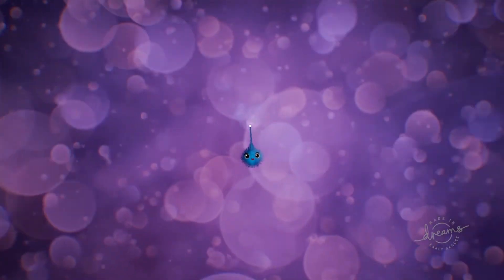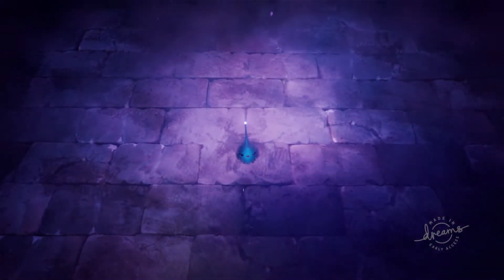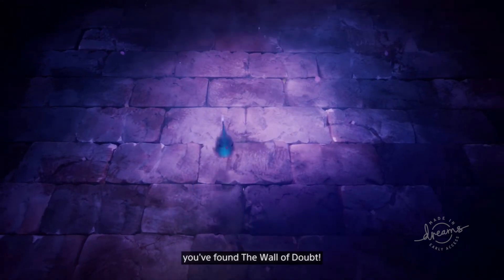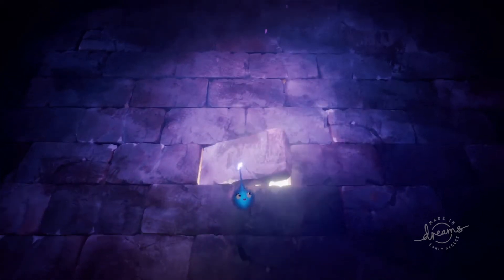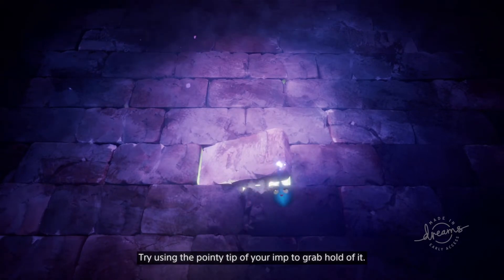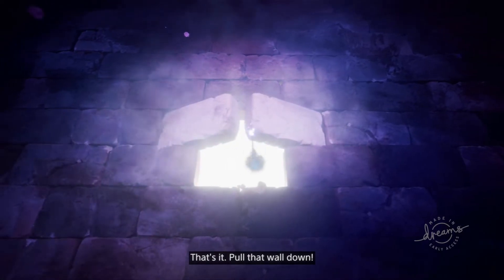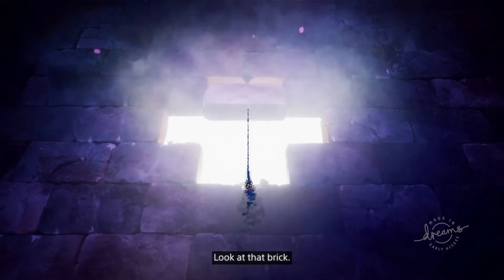Oh, no. You found the Wall of Doubt. Don't worry. Everyone doubts themselves in the beginning. See that loose brick? Try using the pointy tip of your Imp to grab hold of it. That's it. Pull that wall down. Look at that brick! Who does it think it is? Get rid of it!